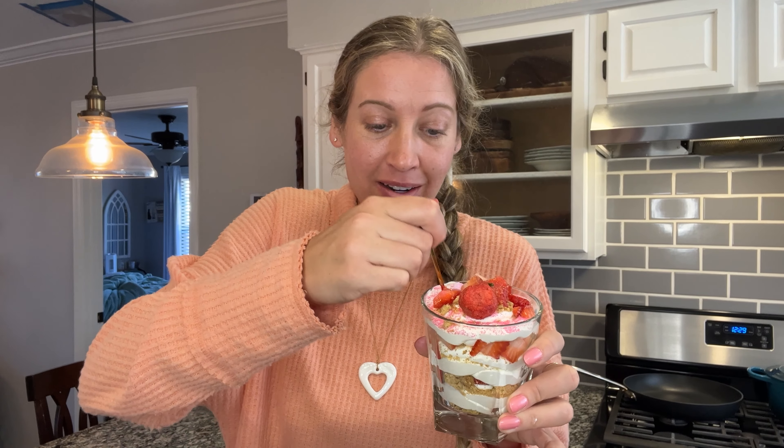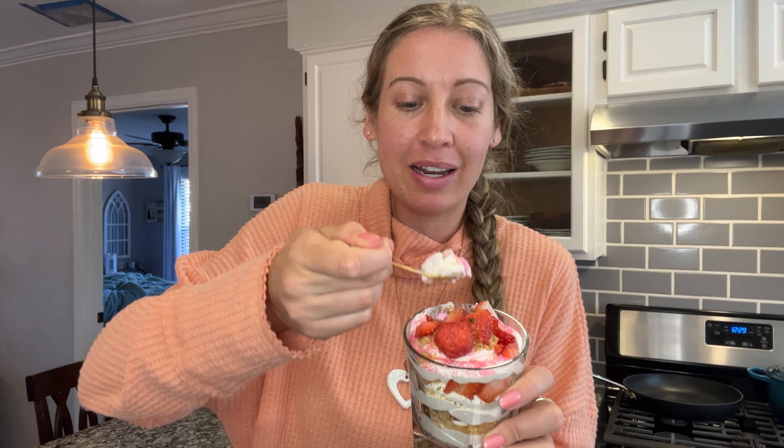Y'all, you can customize this any way you want. I love going with the strawberry theme — you could even throw some pound cake in there — but it's just a light dessert, just the right amount of sweetness, and it's really easy to put together. Happy Valentine's Day, y'all.